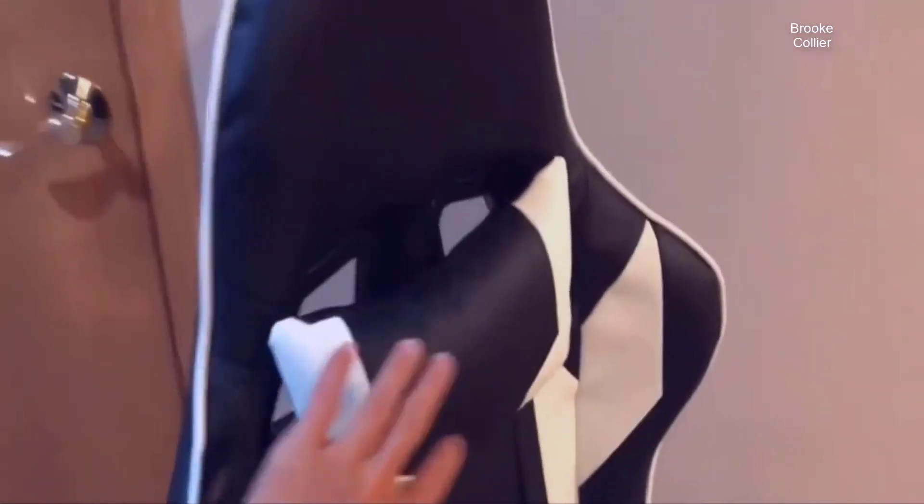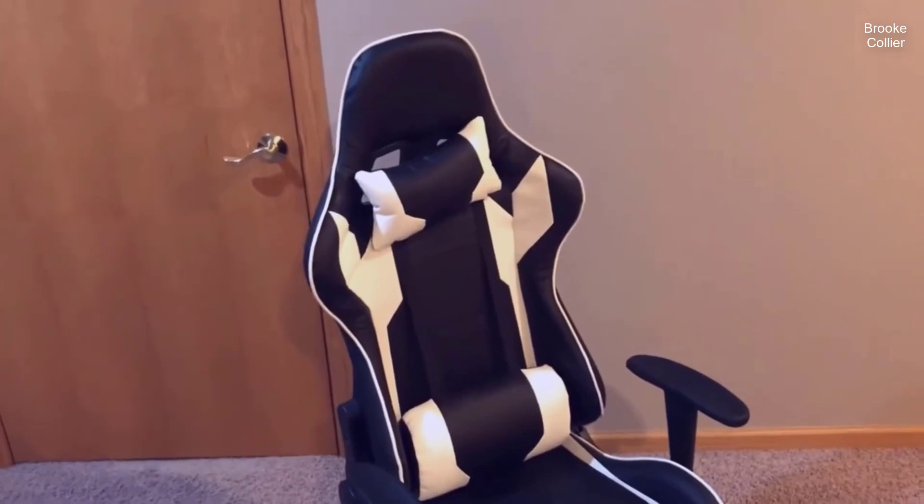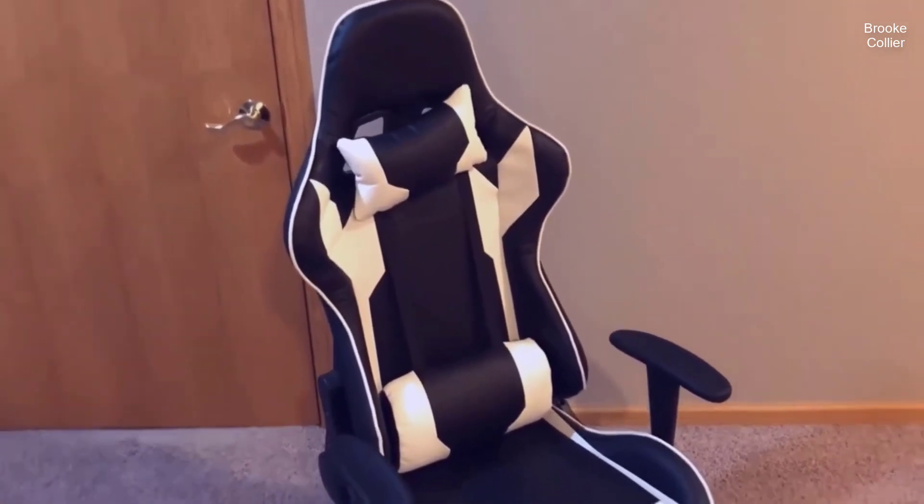So far I've been really impressed with this one. It's got this top pillow right here, it's got this bottom pillow here, and it's adjustable in a lot of different ways that help you get really comfortable. I've noticed a difference with my back and how good it feels when I'm sitting in this chair.